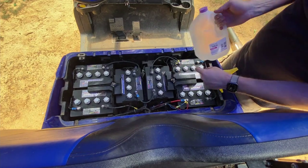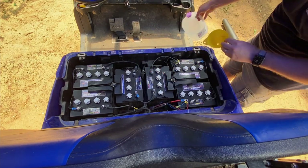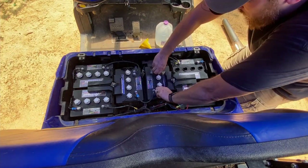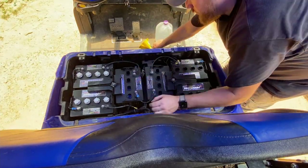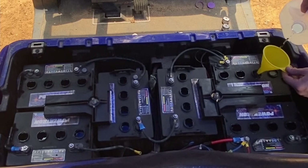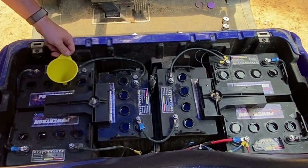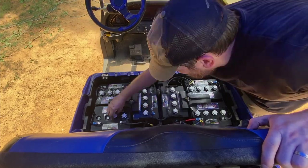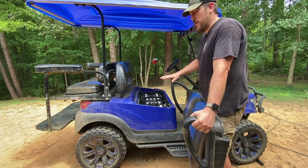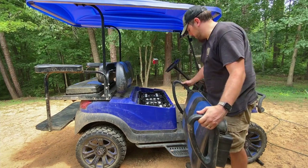For filling these batteries, I'm using distilled water — nice clean distilled water — and using a funnel to help put these in. First thing I want to do is take all these caps off. Now that the batteries are all cleaned and the wires are tightened down, I dried off the top of the batteries and got the area cleaned up. I'm going to turn the main power back to run and put the seat back on.